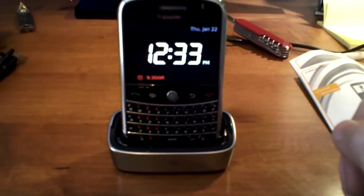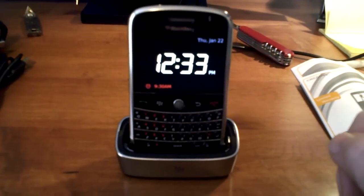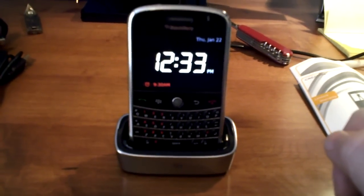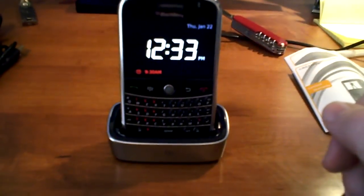You can change it so that your notification light flashes during the night, or you can turn that off too. I turned mine on the other day and I don't know if I'm going to keep it yet, but yeah — there you go, it's a Blackberry Bold charging pod. Thanks a lot Crackberry.